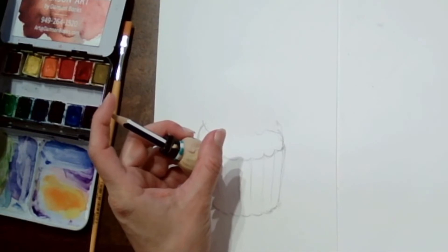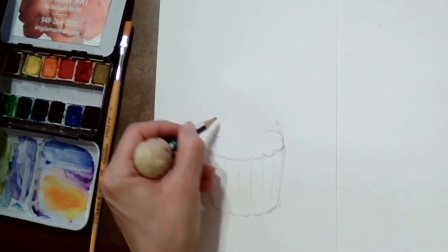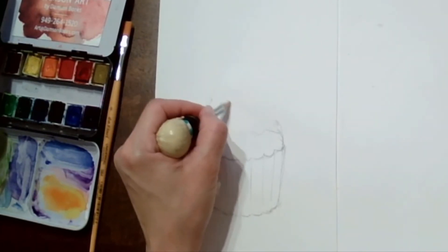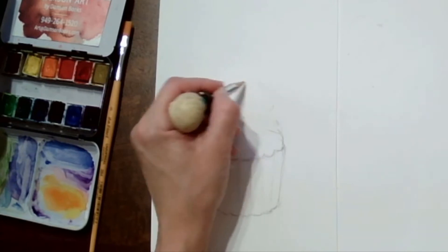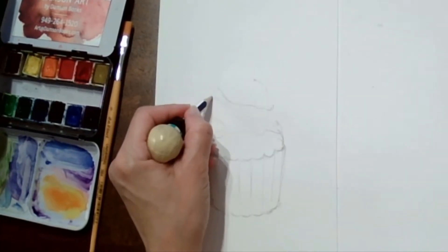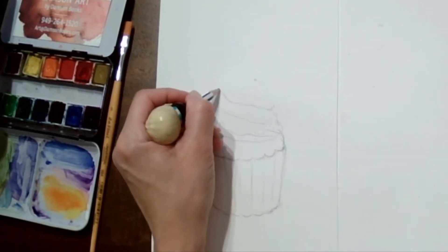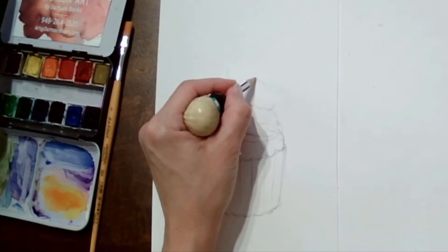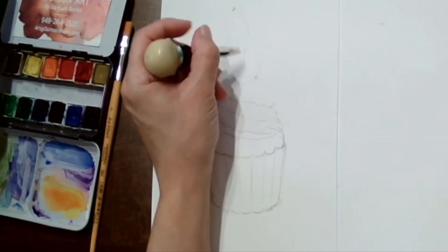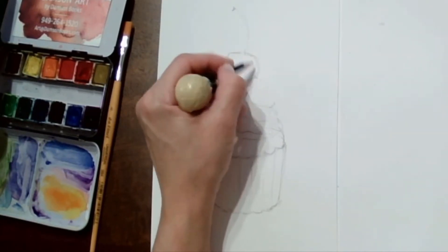Our cupcake is made of very simple shapes. For the bottom part — the cup of the cake — we have a trapezoid, and then on the top we're going to have an oval. For the top of the cupcake we are going to have a cone shape, and all the lines will be slightly slanted.